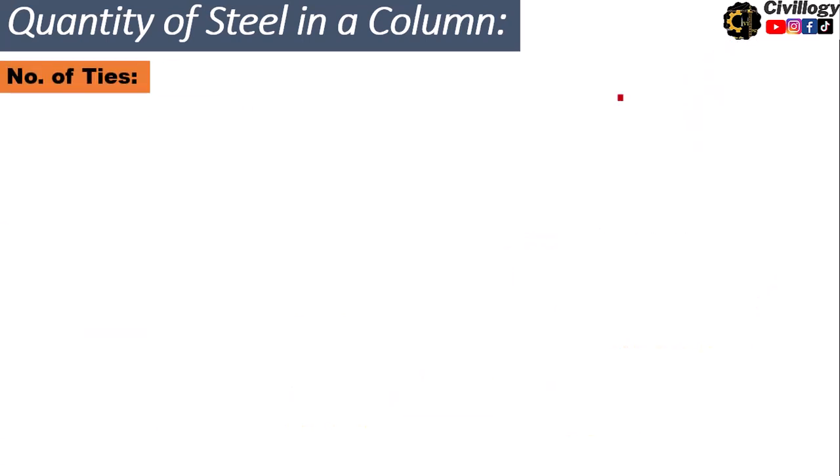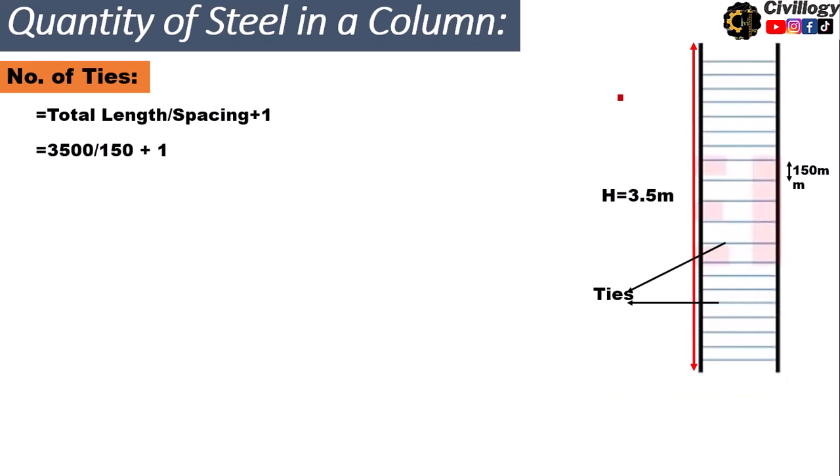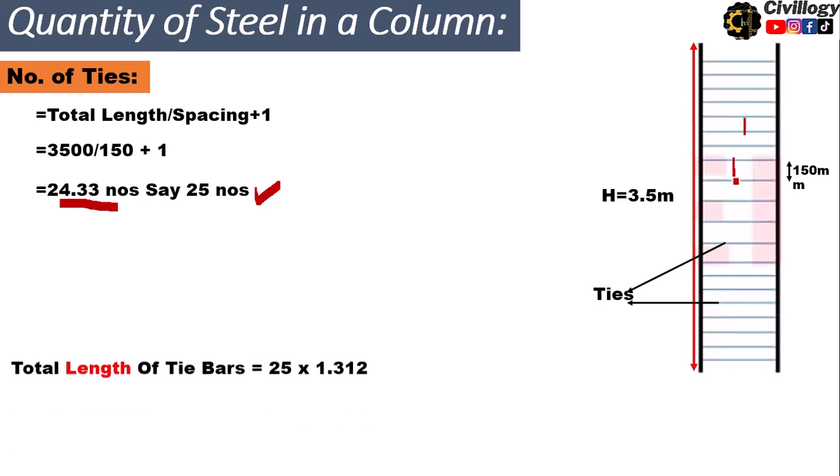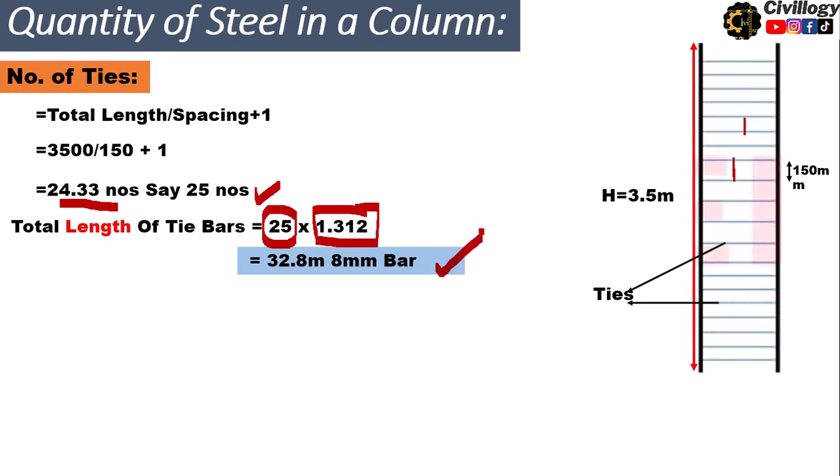Now let us calculate the number of ties required for this 3.5-meter column. The formula is: total length divided by spacing, plus one. That is 3500 divided by 150, plus one, which equals 24.33, rounded up to 25 ties. The total length of tie bars is 25 multiplied by 1.312 meters, which equals 32.8 meters of 8 millimeter bar.